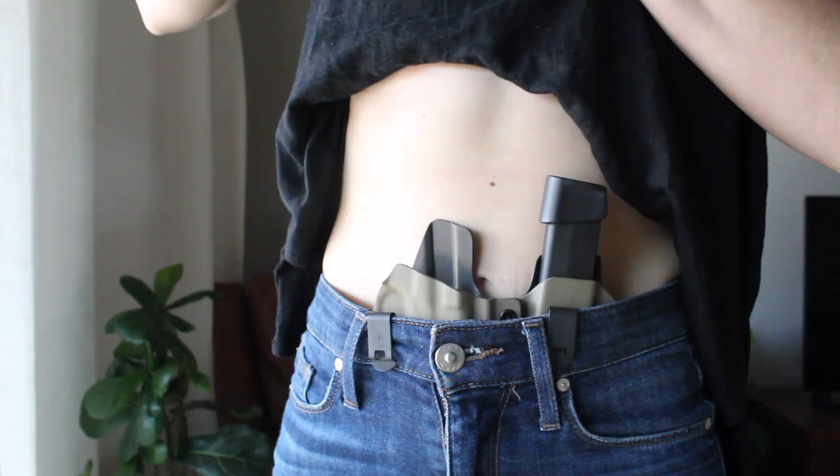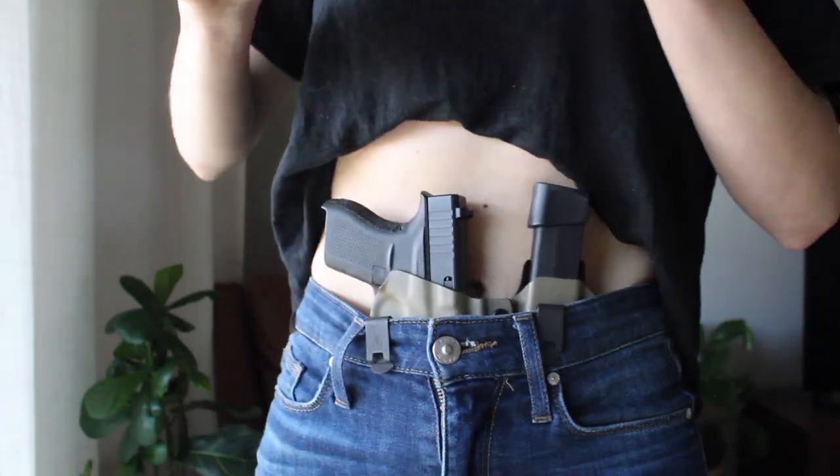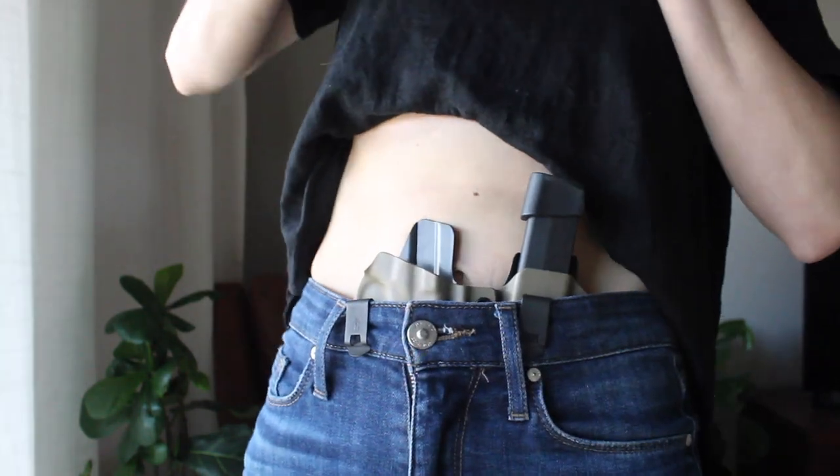I enjoyed being able to holster one-handed. I was able to get a lot more training in with this holster because it allows you to safely train more so than a sticky holster would. So I was actually able to get into training and start working on my skills more with this setup. After about eight months to a year of carrying, I realized I wanted a different firearm — something a little bit bigger. I was really interested in getting a red dot and started on my journey looking for a new concealed carry gun.